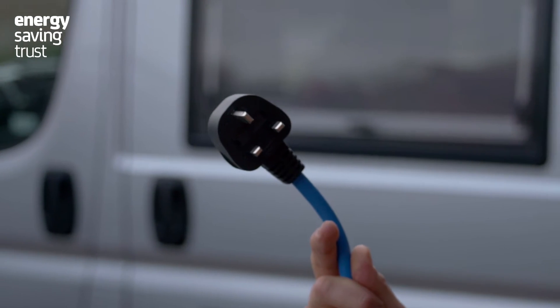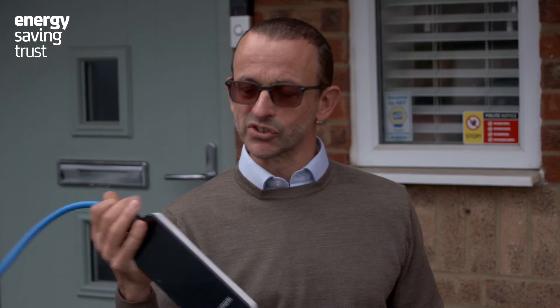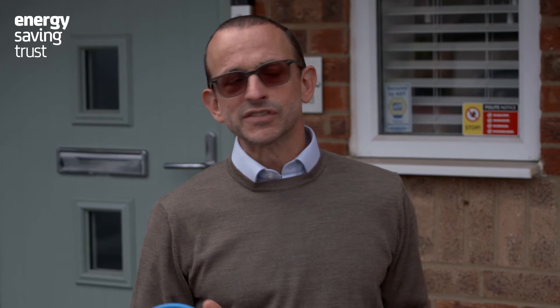You can use one of these three-pin plugs — you can put that into a regular socket — but it's not recommended. For a start, it takes a long time: to give you 40 kilowatt hours of power, enough for about 150 miles worth of urban driving, that would take about 17 hours. There are also potential safety issues, as they draw 2.3 kilowatts of power, and doing that for 17 hours could potentially lead to safety issues.